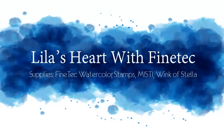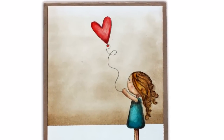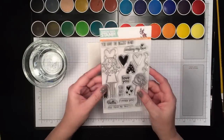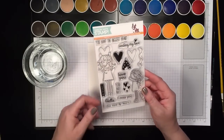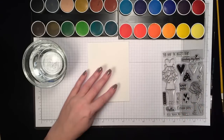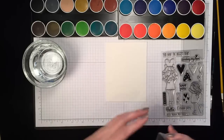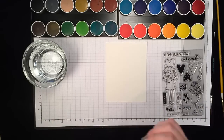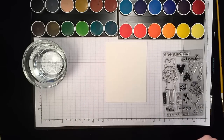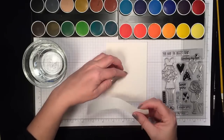Hi everybody! Today I want to show you a card made with the Lila's Heart stamp set from Simon Says Stamp. This stamp set is very special to me because the Lila image in there is Jennifer McGuire's daughter Lila, who is quite possibly the most beautiful child on earth, and I was lucky enough to meet her last month — she is just as sweet and beautiful as she looks, just like her mom. So I wanted to color this image of this sweet little girl today.